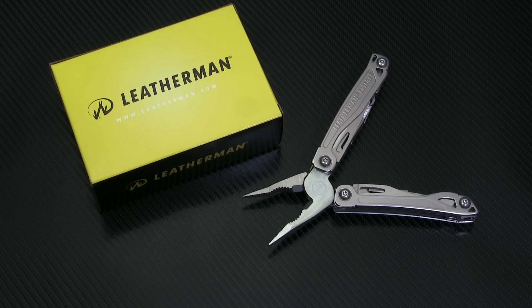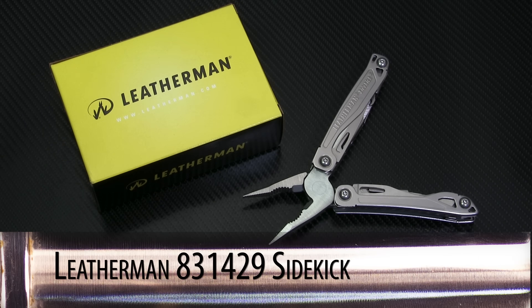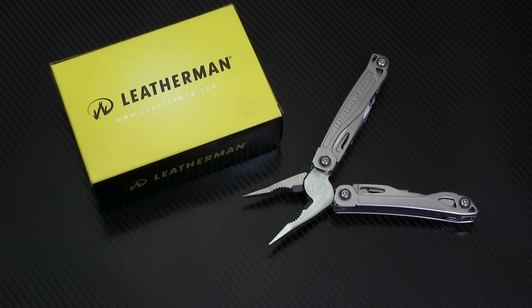This weekend, our special is Leatherman's USA-made Sidekick Multi-Tool. Boasting 15 tools and a couple of nice extras, the Sidekick is a terrific value. So let's dive right in and see what's inside.